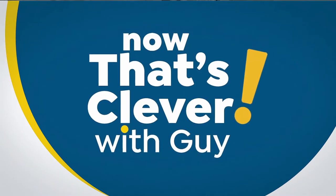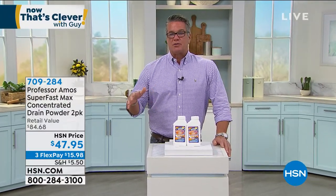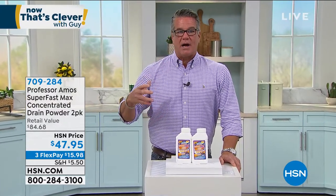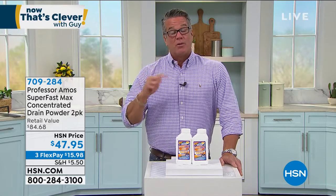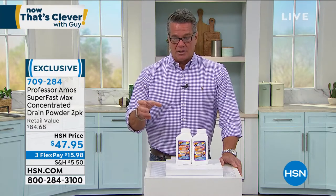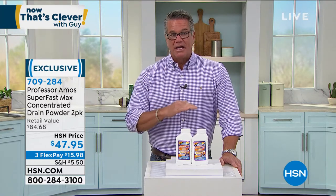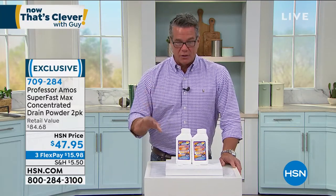We're going to move on. When I moved into my most recent home — about 10 years ago — the house is from the 30s. Whenever I go into a home, I always buy new toilets — it's just one of the things I do. The one place I couldn't do that was in the shower, because it had already been built, and that drain was running slow for years. Finally, I tried Professor Amos Super Fast Concentrated Powder. It's the only thing that worked for me. I tried everything — the red bottle, the yellow bottle. The only thing that worked was this, because it's the only one that actually dissolves hair.